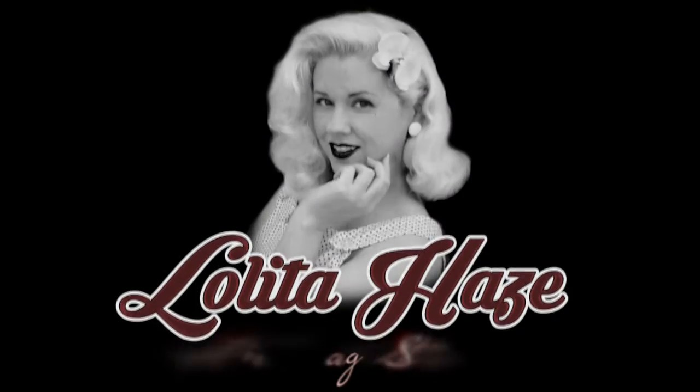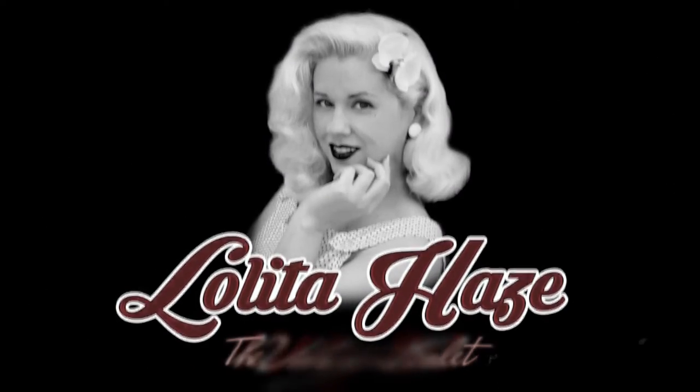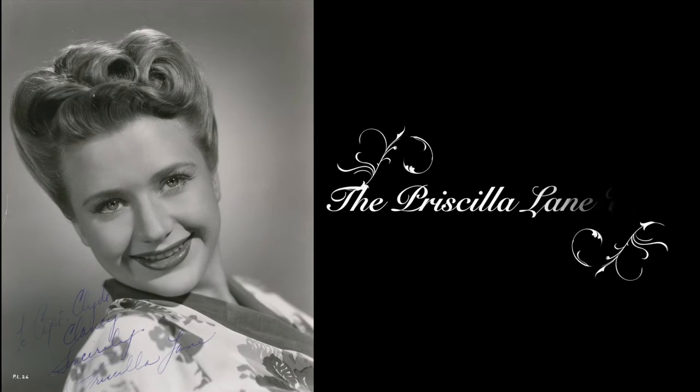Forgive me, YouTube, for I have sinned. It's been two years since my last hair tutorial. Hey everyone, Lolita Hayes here, the vintage starlet. I am bringing you the Priscilla Lane updo, finally! After a very, very long hiatus on my hair tutorials.